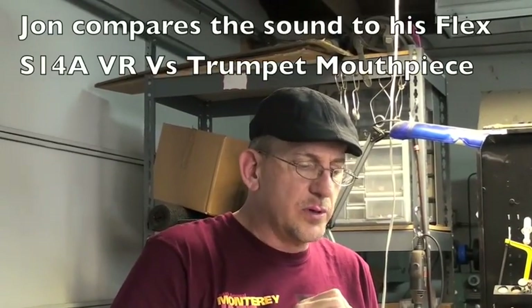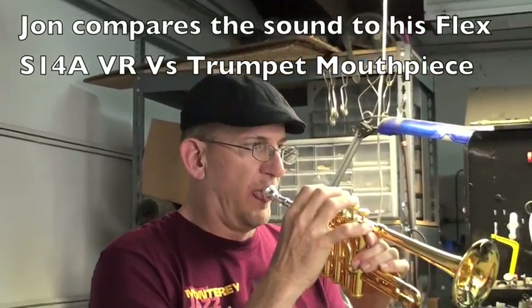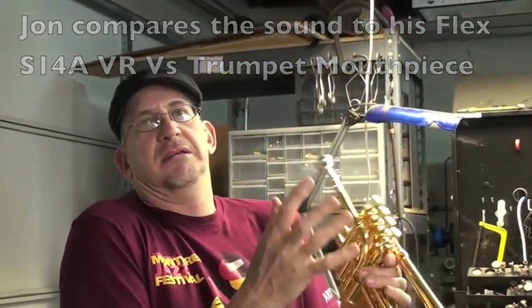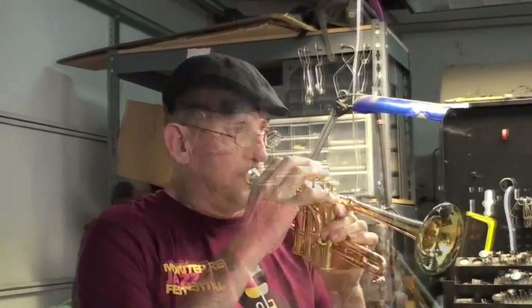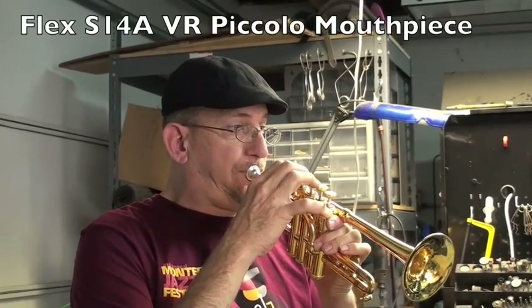The standard S14 trumpet mouthpiece. That feels good. You clearly have embraced adjusting the gap on trumpets, piccolos, wherever you can.